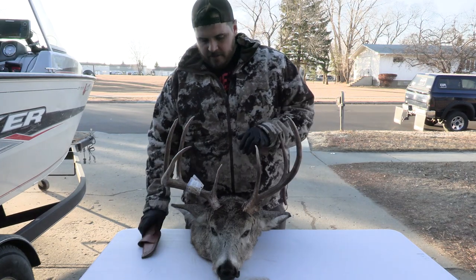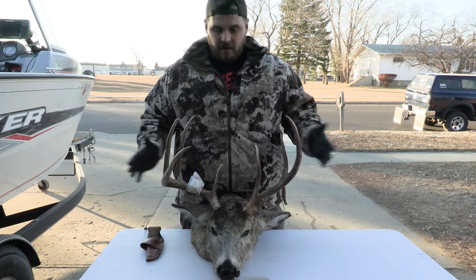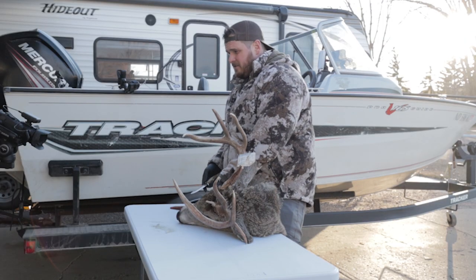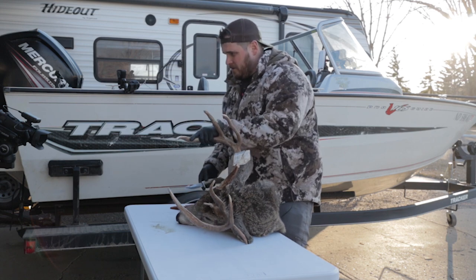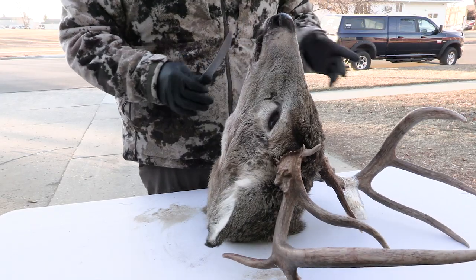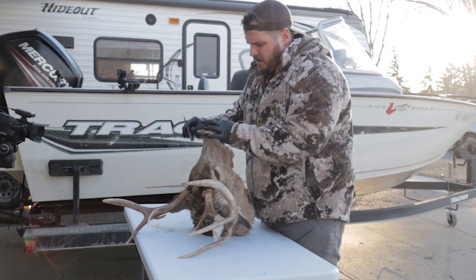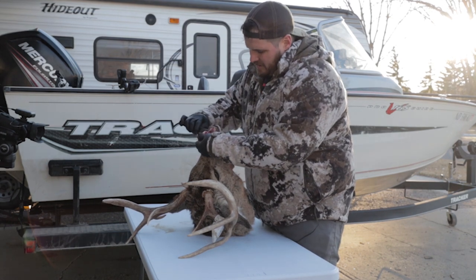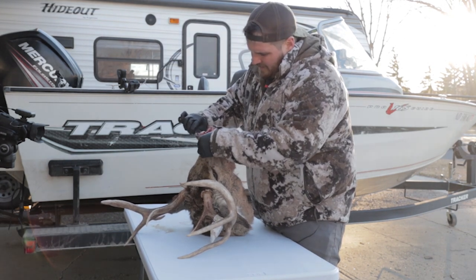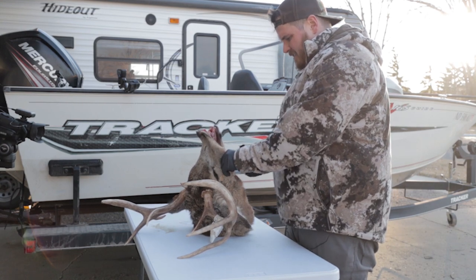To get started, the first thing I need to do is get all this skin off the head. One of the best ways I've seen is to just start at the lips and kind of work your way up, peel everything back. I always try to be as careful as I can to not gouge the bone. There's a piece of cartilage right here kind of where the nose meets — that's going to come out anyways so I don't mind cutting that. Then I just run the knife right along the bone and get underneath the eye.